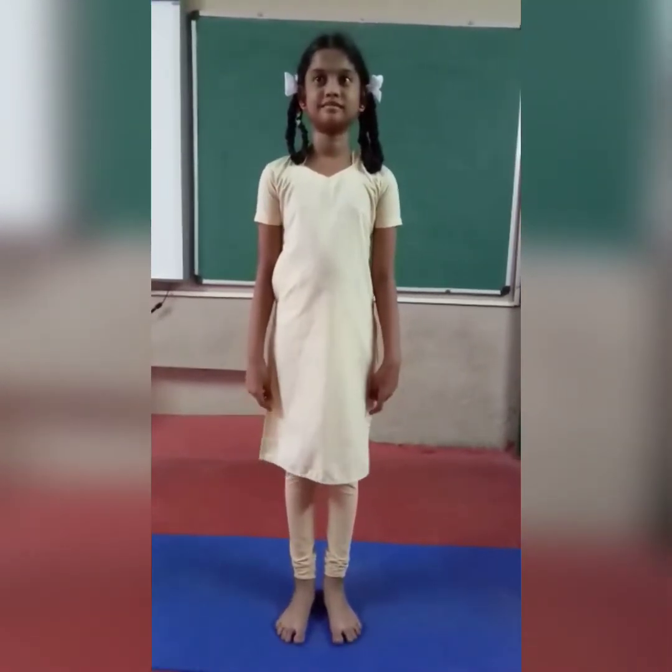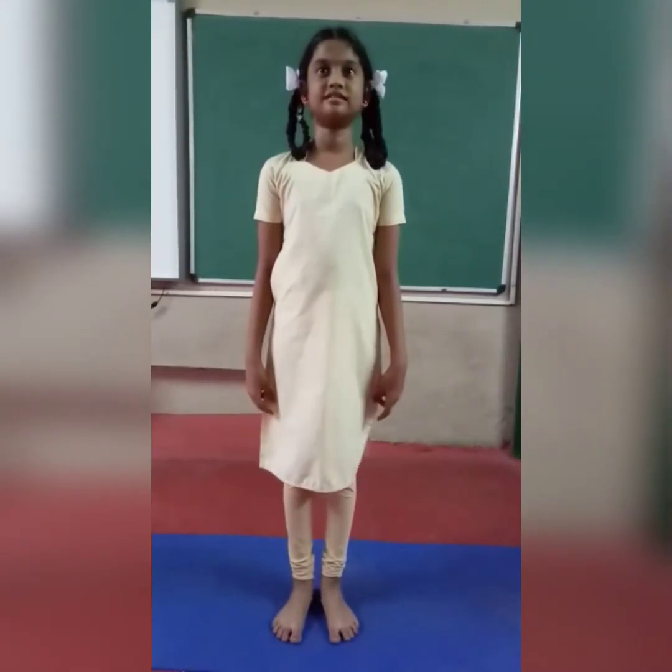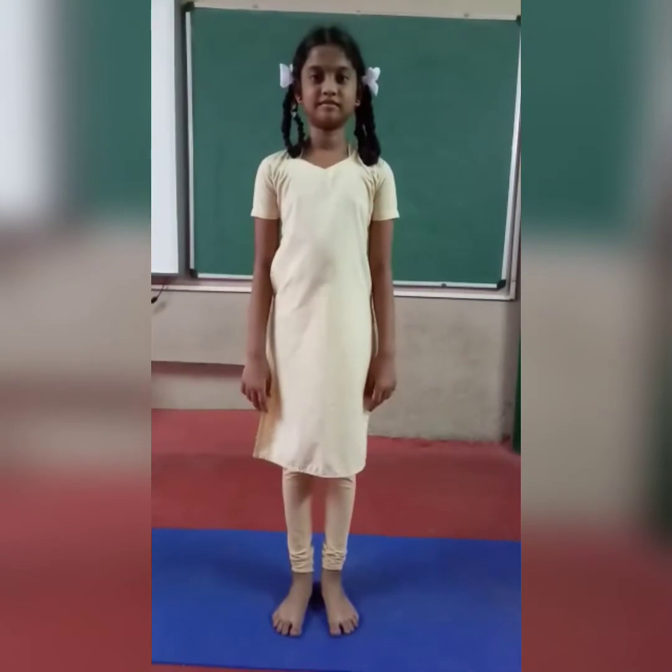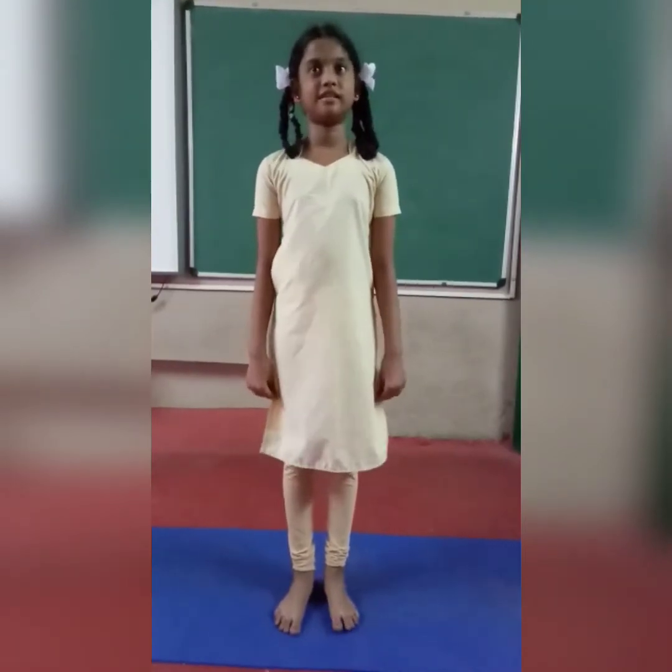Good morning kids. Good morning ma'am. How are you all? I am fine. Very good. Now we are in the third week of yoga. Let's start.